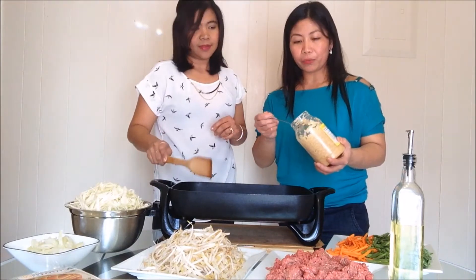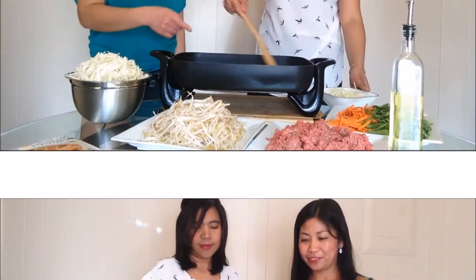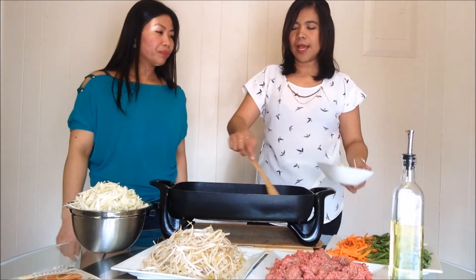So we will start with the chopped garlic. Let the garlic turn brown and then just add the onion.